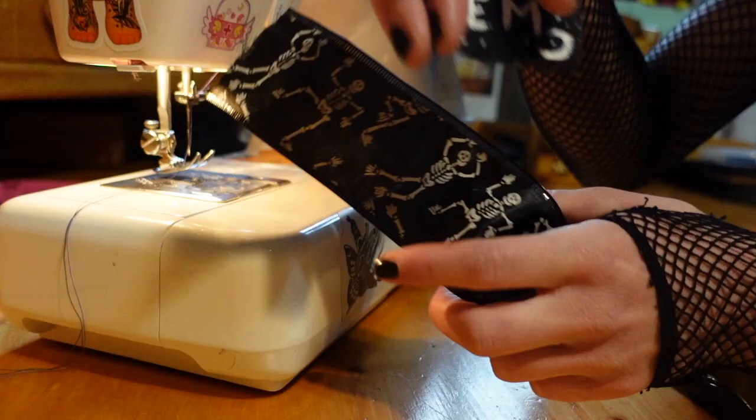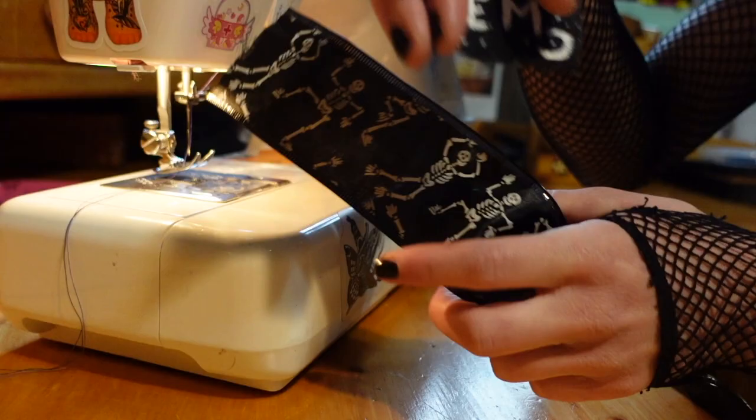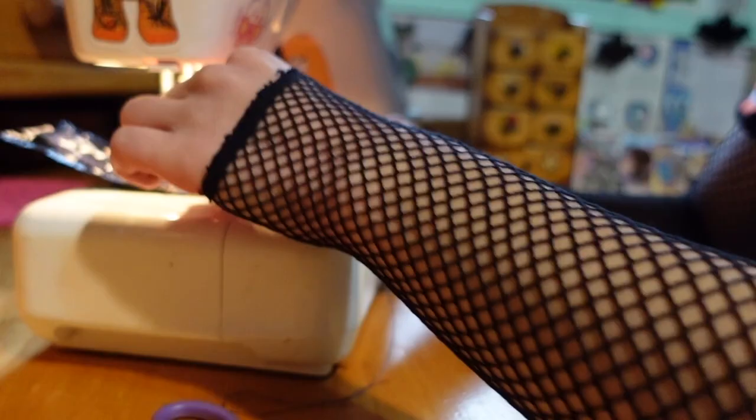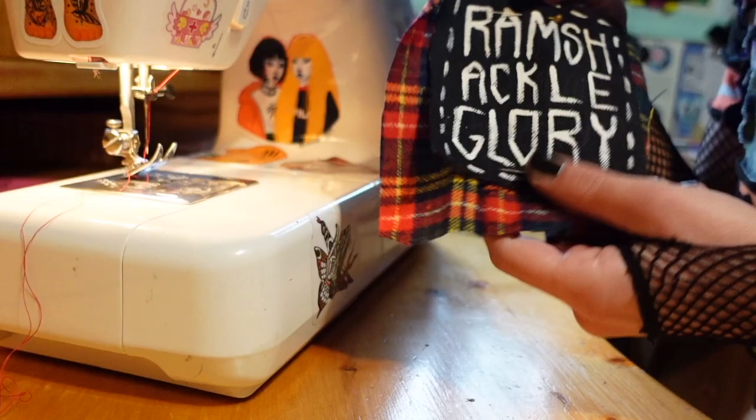To start, I'm combining this Halloween ribbon I found at the dollar store about a year ago with my they/them patch — just attaching it there. I'm out of black thread so I'm using purple, and that'll have to be that. I'm using my trusty sewing machine to attach all the patches. You could do this by hand but it would take a lot longer.